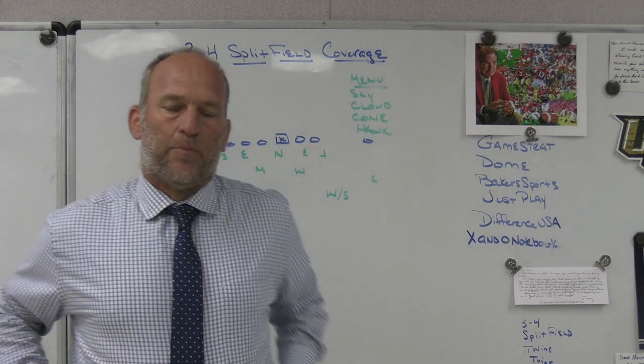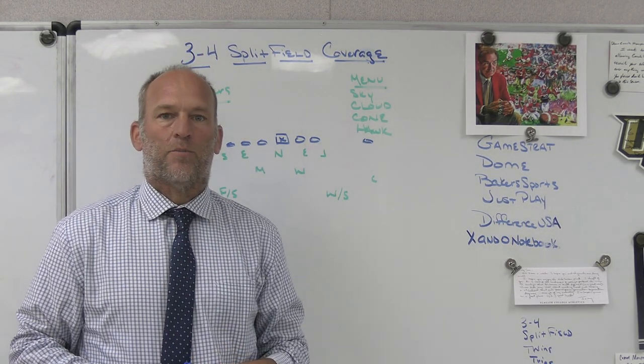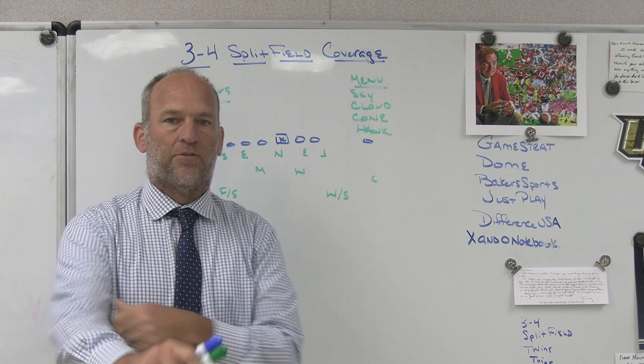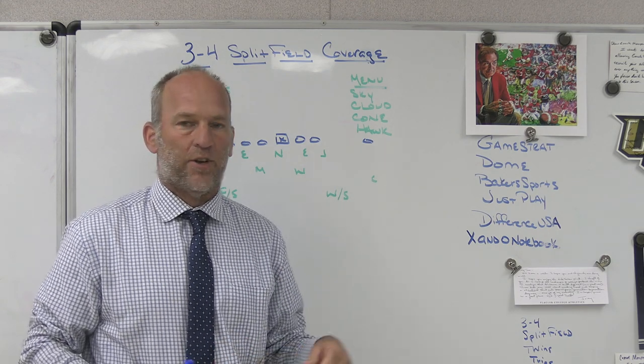All right, hey, what's up guys? Coach Mack, Playing Fast Football. Today I'm going to do a video on a suggestion from one of our subscribers. They suggested that I do a video on how we would play split field from a 3-4 package, so I am going to take you through some of that in this video today.